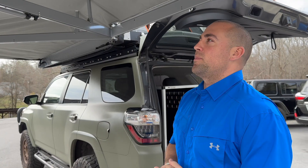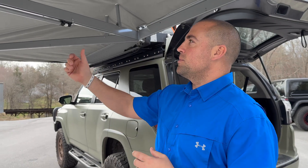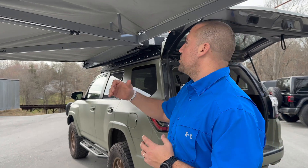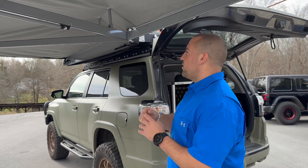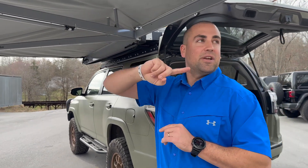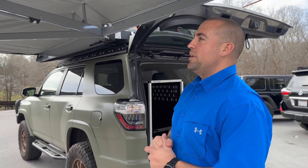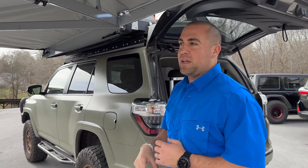One of my favorite parts of the awning is that you don't have to run any legs down. It does come standard with one support leg that we can run down if it's raining a lot or snowy. It's adjustable, but 99% of the time we're not actually running that down. There are also guy ropes built into every arm, so if we're in a windy environment or on the beach, we do want to still be careful with these.